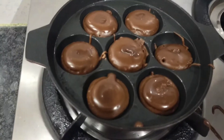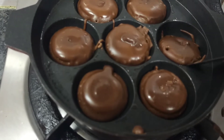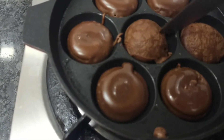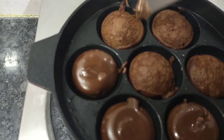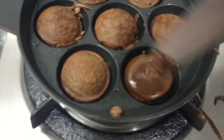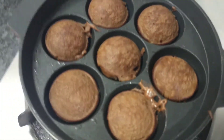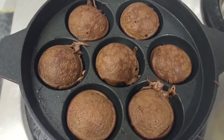Now we will add one side. Let's bake this side. Let's bake this side for 5 minutes.